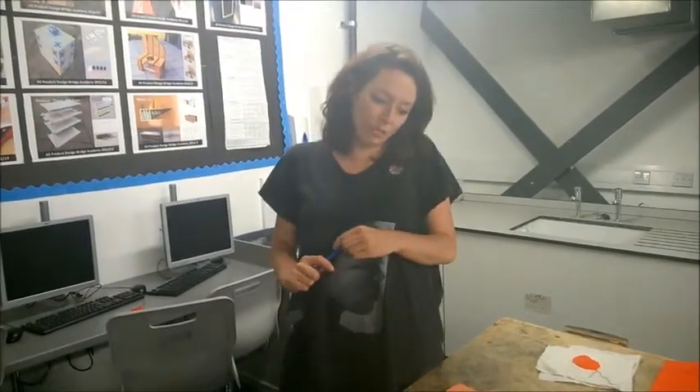I sometimes see students drawing on fabric with a pen, and then if they make a mistake, they just move on to a different piece of the fabric, and it ends up wasting loads and loads of material. So you must always use a template whenever you're cutting out fabric.